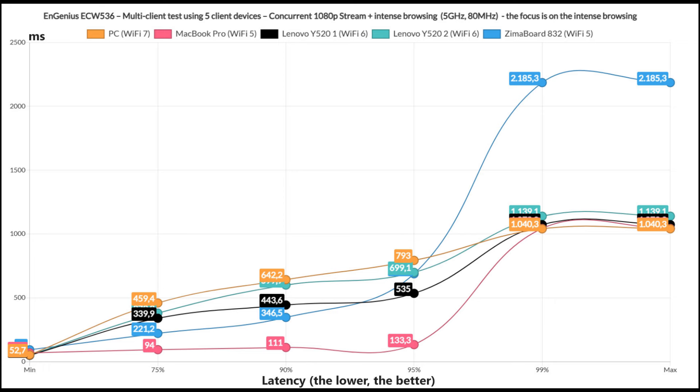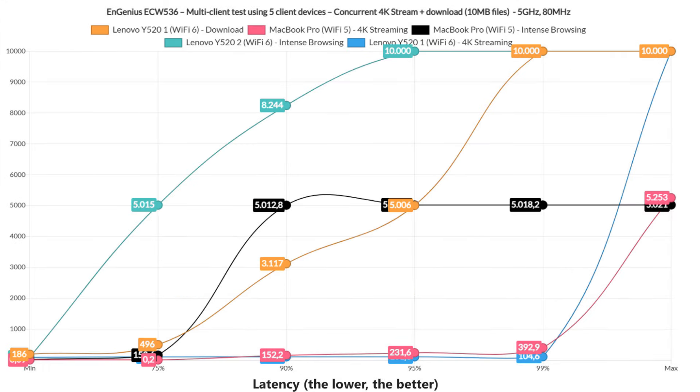Nothing that QoS can't solve. Some users requested more types of traffic, including simulated download, so I changed things a bit. Two client devices still ran the simulated 4K streaming, two ran intense browsing, and one was allowed to use however much bandwidth it wanted to continuously download 10MB files.